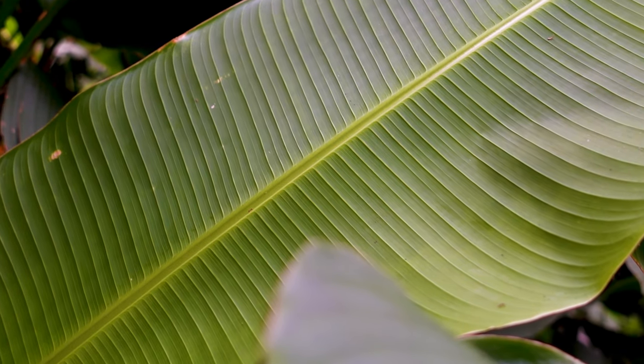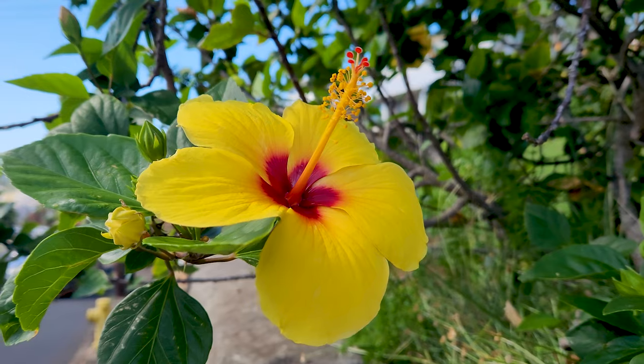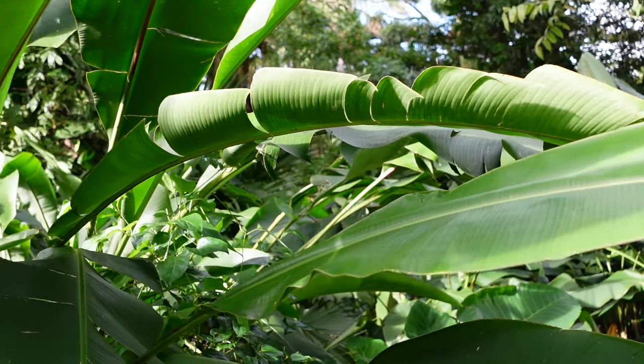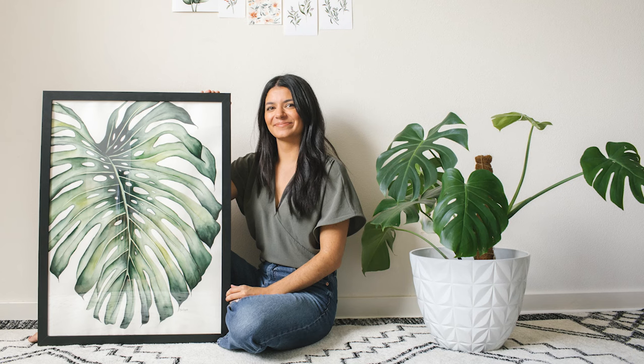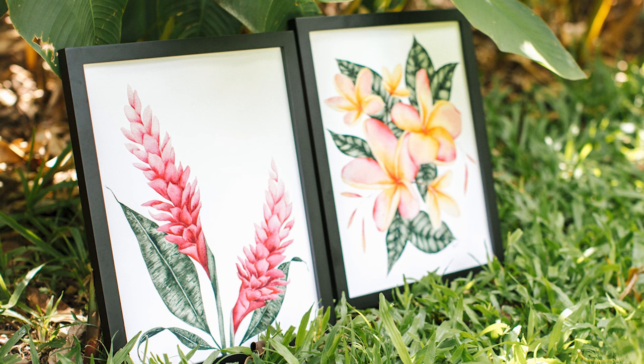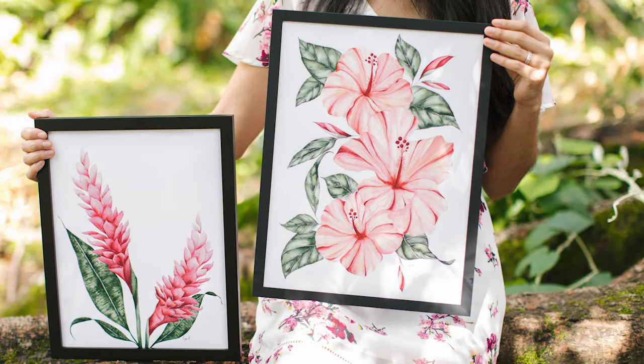The deep rich greens, the vibrant shades of pinks, oranges, and yellows, and the sheer size of some of these plants provide endless inspiration for my artwork. In fact I recently released a collection of tropical watercolor pieces that brought me so much joy to paint, and I wanted to create this class to share that joy with you.